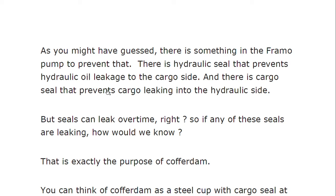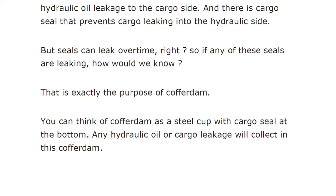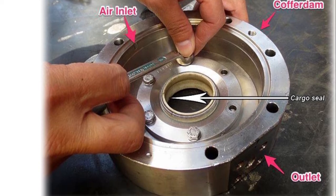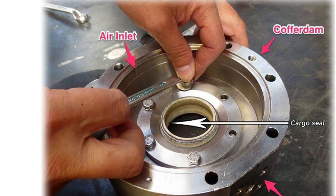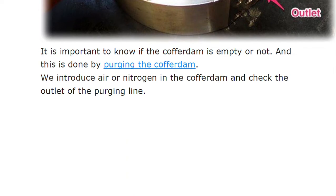There is a hydraulic seal that prevents hydraulic oil leakage to the cargo side, and there is a cargo seal that prevents cargo leakage to the hydraulic side. However, seals can leak over time. The cofferdam is provided exactly for this purpose — to detect any such leaks so that mixing cannot occur. You can think of the cofferdam as a steel cup: any hydraulic oil or cargo leakage will collect in the cofferdam. It is essentially a void space, empty under normal conditions.